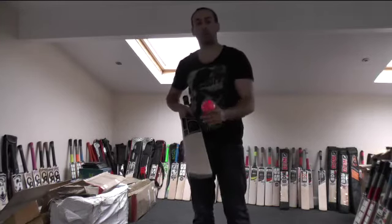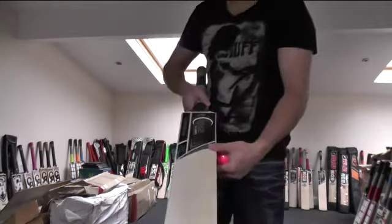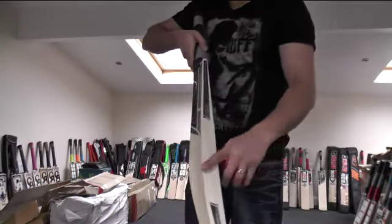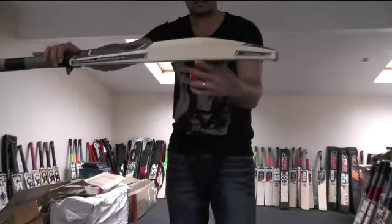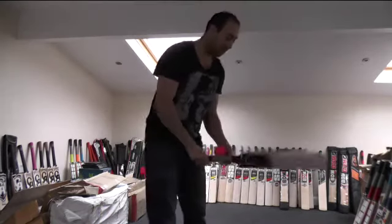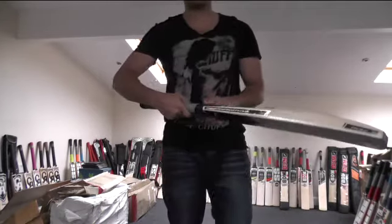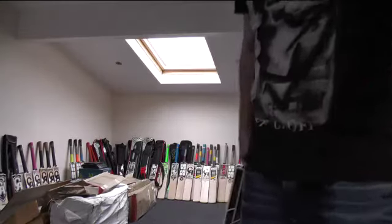This is just a quick review for you, James. I hope you like the look of the bat and I hope you're happy with the performance as well. You're getting big edges, nice high spine. There is a little bit of concaving but that just helps with the pick-up and the balance of the bat. So it feels nice and you've got the oval handle as well. Alright then James, thanks for watching. Until next time, bye guys.